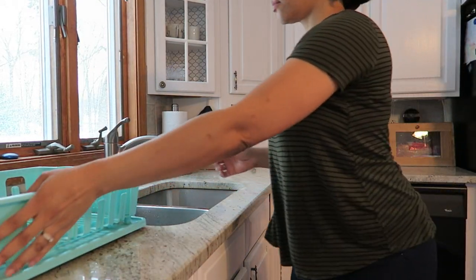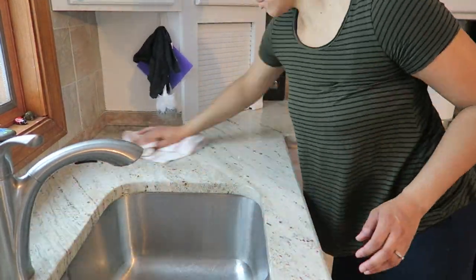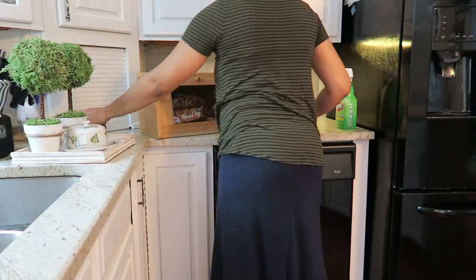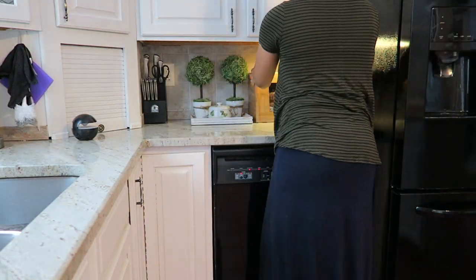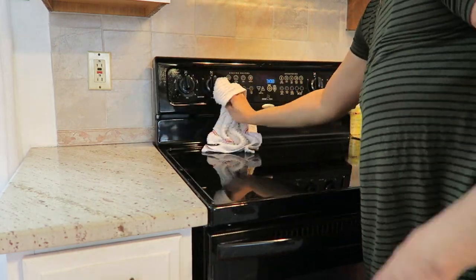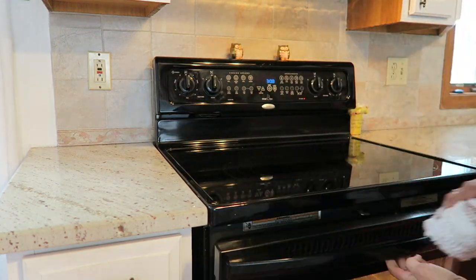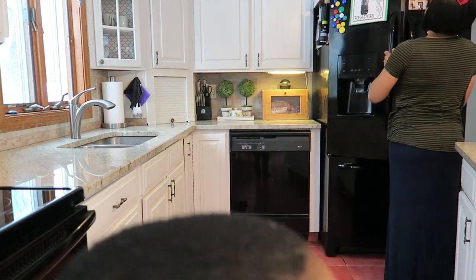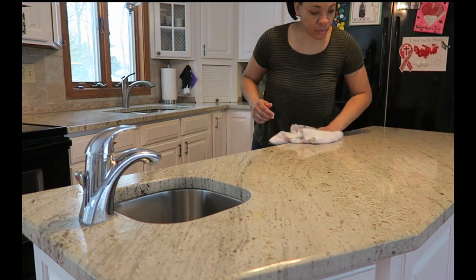I'll put that away and go on to cleaning off the countertops. I usually use a cleaning spray that disinfects and sanitizes, so I'm doing a quick wipe down of everything. And then of course getting the fridge and all the handles, and then I'm just going to spray down the island and wipe that off as well.